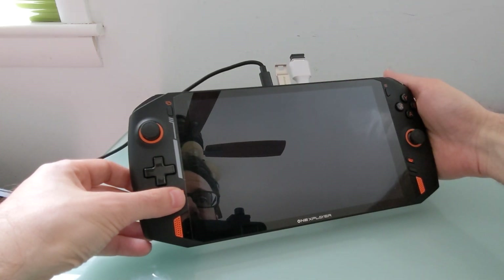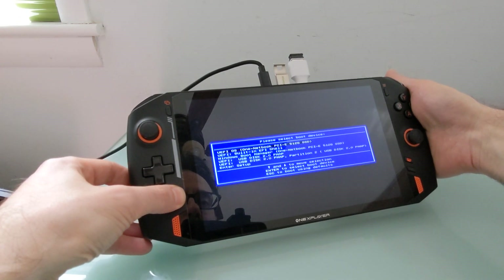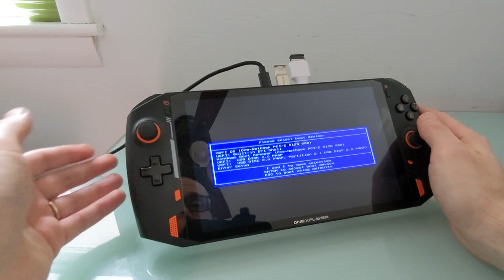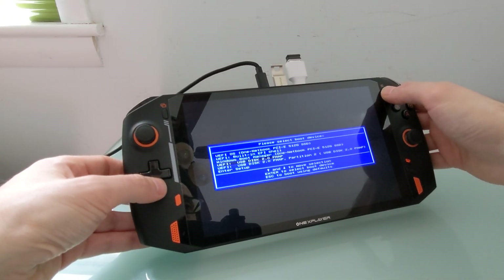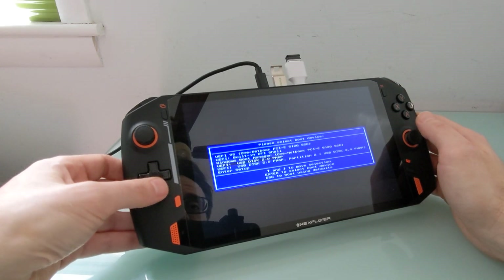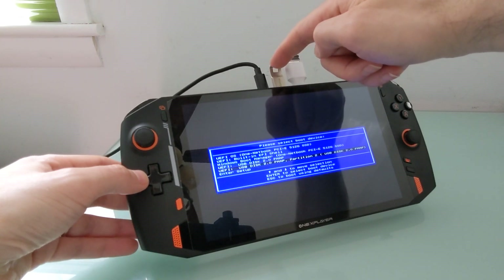You can see I've got a couple of things plugged in here — I'll show you what those are momentarily. Now we have access to the boot settings menu. From here, I can use the D-pad and the start key for select and navigation. I want to boot from this USB flash drive.